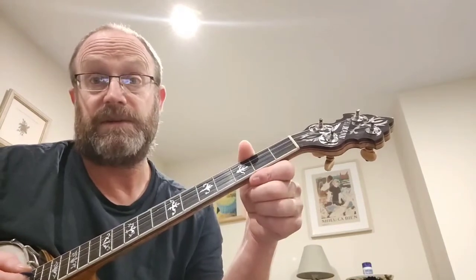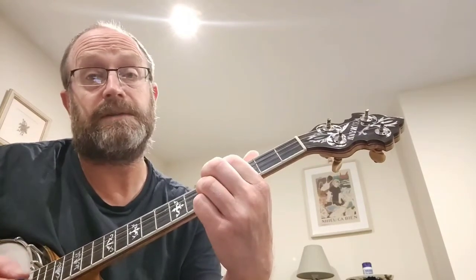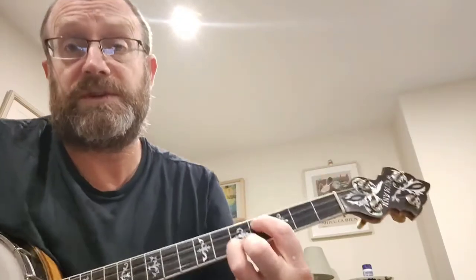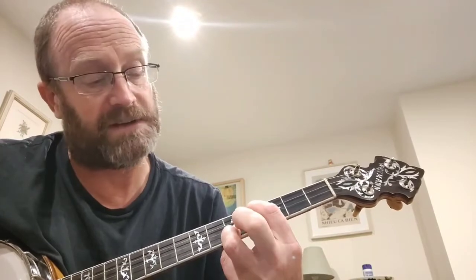The D chord is the second fret on the fourth string, open third and second strings, and then the second fret on the first string — that's a D chord. We play in the key of D. It starts on the D string, which is the third string — open, second fret — then slide up to the fourth fret. That chord uses only the top three strings: fourth fret on the third string, open second string, and fifth fret on the first string.